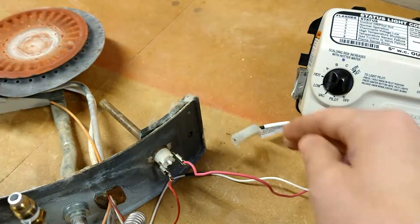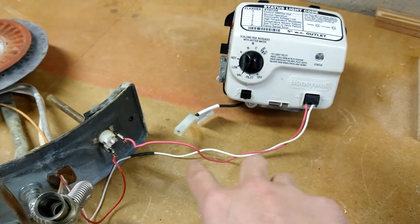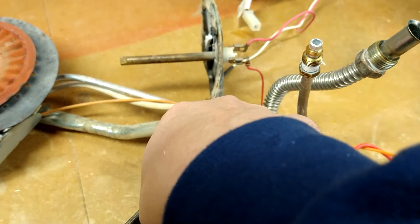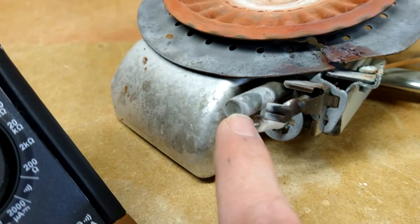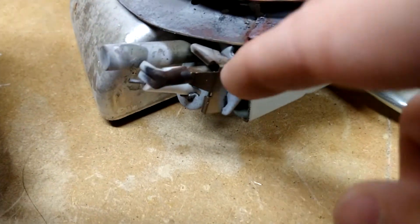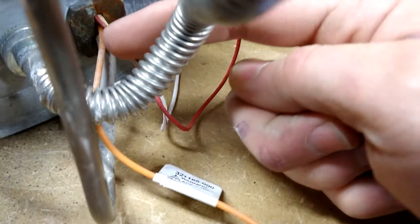So we're left with just two wires. Following these wires from the controller: this white wire goes down through a splice and right into the combustion chamber. It then goes into a shield, and if we follow that shield you can see it goes right to your thermocouple. That's your thermocouple right there — that's the wire going into it.